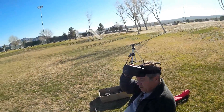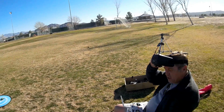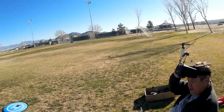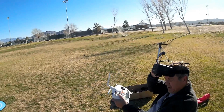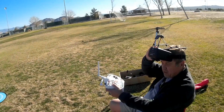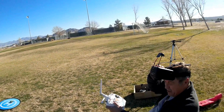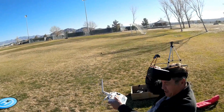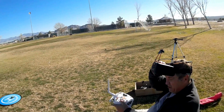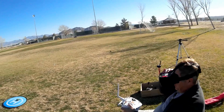I forgot to mention two things on this quadcopter. It does come with prop guards, so if you want to fly indoors you can do so. Also, it comes available in DSM-2, FlySky, FrSky, and also Almost Ready to Fly where you provide your own receiver. I recommend you consider the other three that come with the receiver already installed, because it's only about $10 more — it'll save you the hassle of installing a receiver.